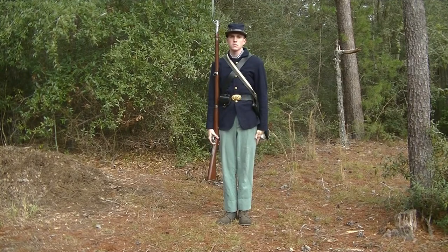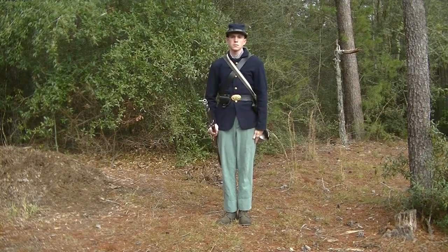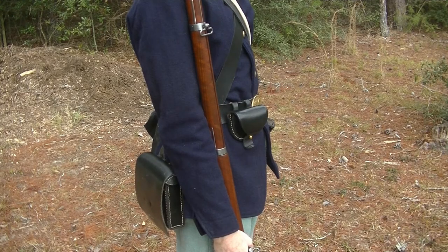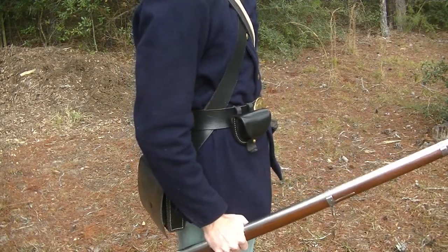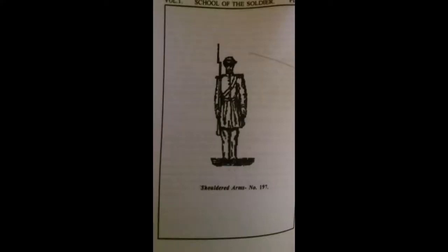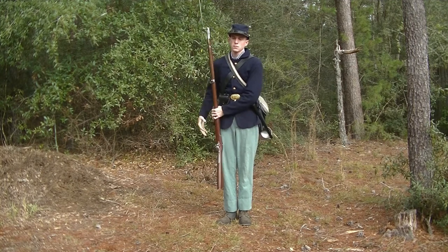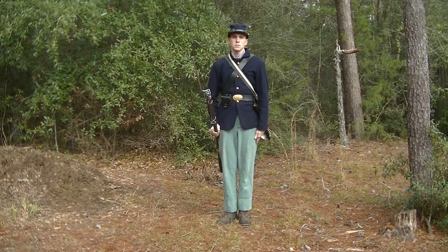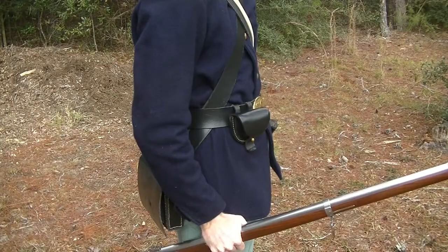Trail arms: at the command, the first movement of order arms is executed. The second movement simply inclines the muzzle slightly to the front, with the butt about 4 inches off the ground and the right hand supported at the hip. This prevents the bayonet of each man in marching order from hitting others. To return to shoulder arms, at the command shoulder, the piece is raised perpendicularly in the right hand; at the command arms, the movement is the same as in order arms to the shoulder.